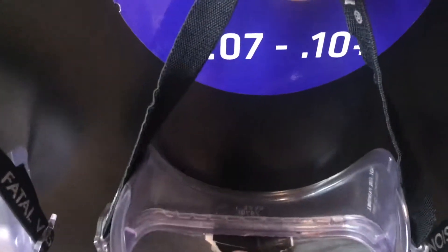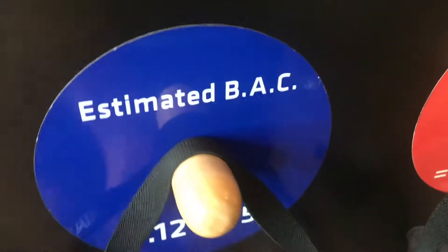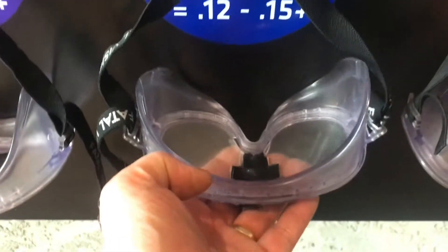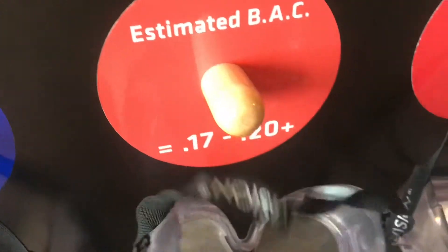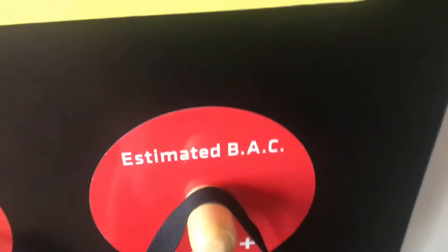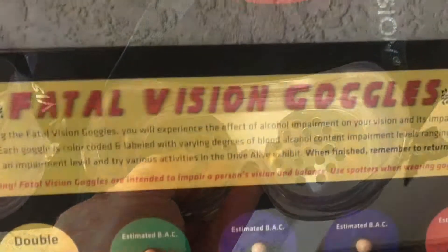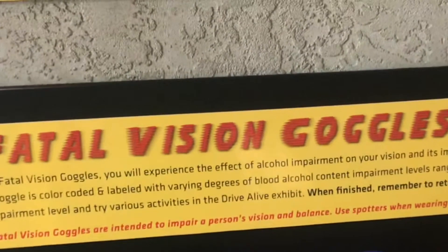Now we're up to 0.1 blood alcohol content. This is really an interesting display. I know I wouldn't want to put these goggles on and go out and drive. In this last set of goggles, they really put restrictions in these. Try taking your driver's license and testing this one. I think this would be a good idea for every teenager to put these goggles on before they get their driver's license.